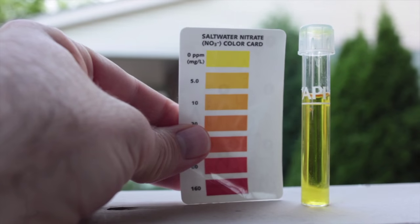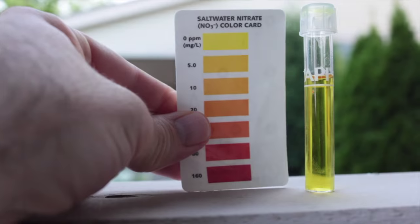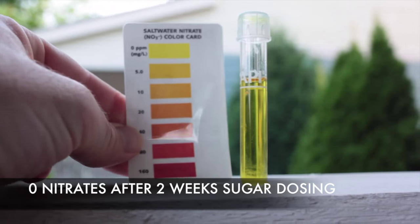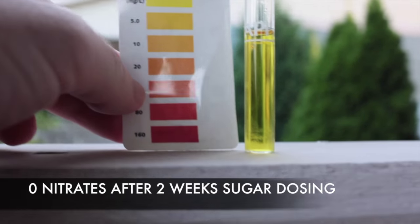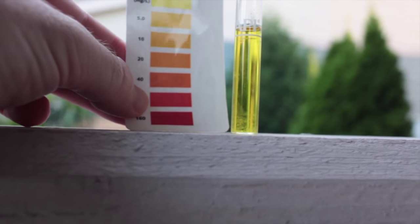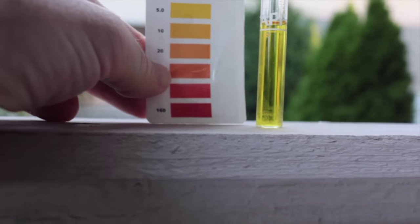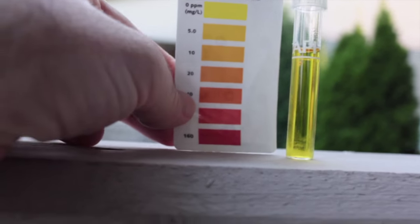Alright guys, saltwater nitrate test. I can't believe what I'm seeing. Damn, I never thought I'd see this day. The nitrates two weeks ago were 40, and then it was easily 60 because it was a dark orange. I almost thought it was this red here — the second from the bottom — the 80. So I'd say 60 because 40 is right here, the orange where my thumb is. It was darker than that. Damn mosquitoes. It was darker than that. Look at it now.